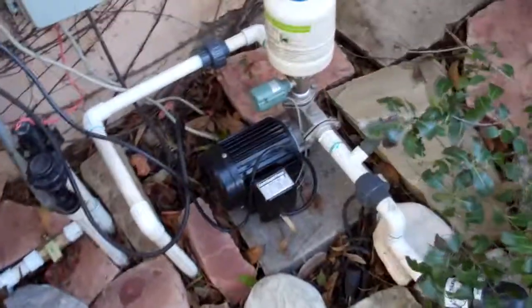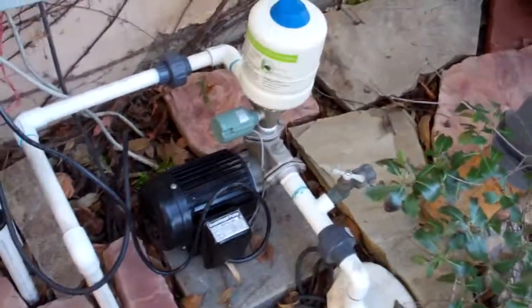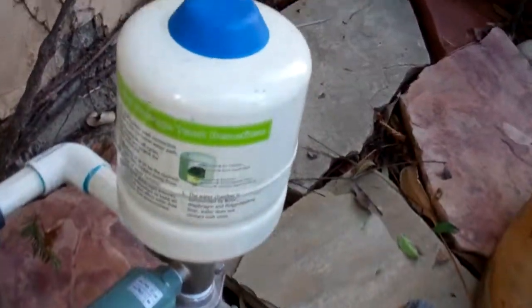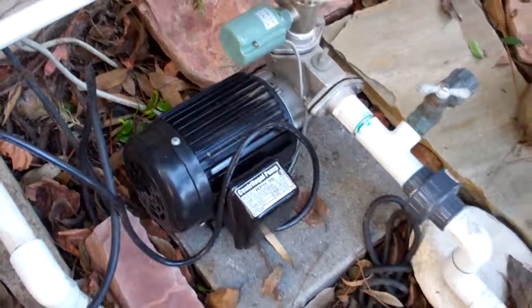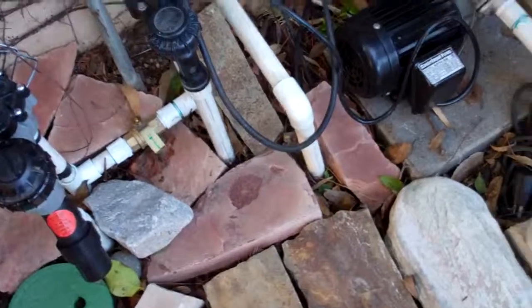If we look here, we have a ProEco pump that is attached to that foot valve inside the vault. So when we tell it to — meaning when we use this water for our irrigation purposes — it will activate this pump, draw water out of the rainwater harvesting unit, and feed our irrigation valves.